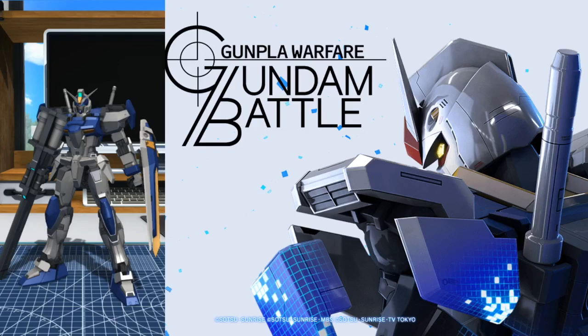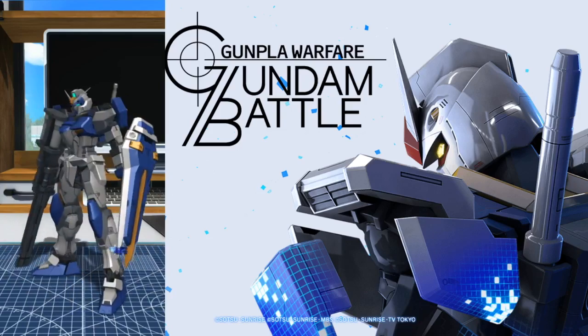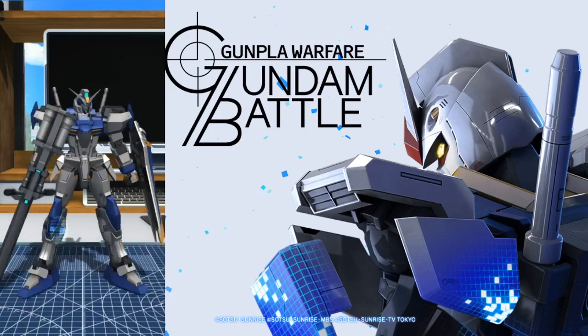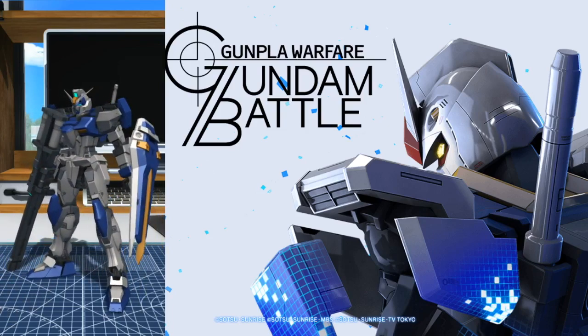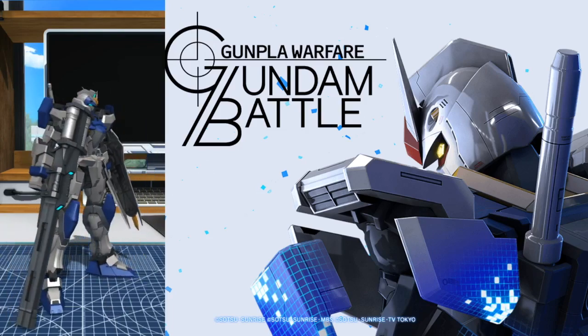Today we're gonna be talking about the Dual Gundam. And I know so many people have been anticipating the analysis video on this mobile suit. And I actually have as well, because I think this is a beautiful, beautiful mobile suit, aesthetically wise. I have the Master Grade kit of this suit and I think it looks really good, especially on my shelf alongside the other boy band members of Seed. And if you want to go ahead and pick one up, check out newtypehq.com — they may have it in stock. If they don't, send them an email.